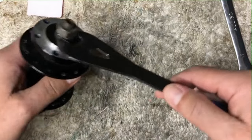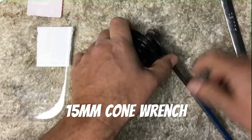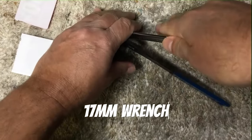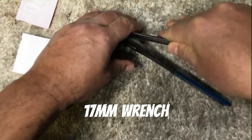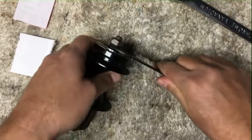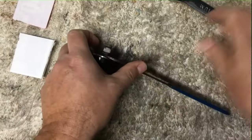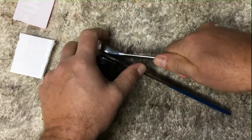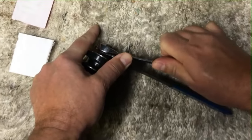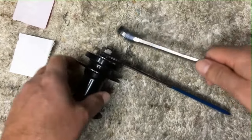The way we start is we get ourselves a 15-millimeter cone wrench and a 17-millimeter wrench, and we loosen it off. Sometimes they're stuck, so we just try again and put a little torque on it.